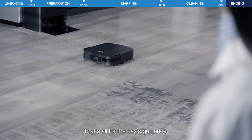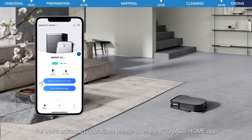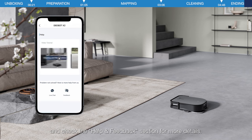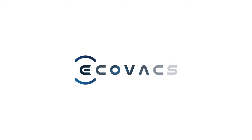That's all for the basic guidance. For more advanced operations, please open the Ecovacs Home app and check the Help and Feedback section for more details.